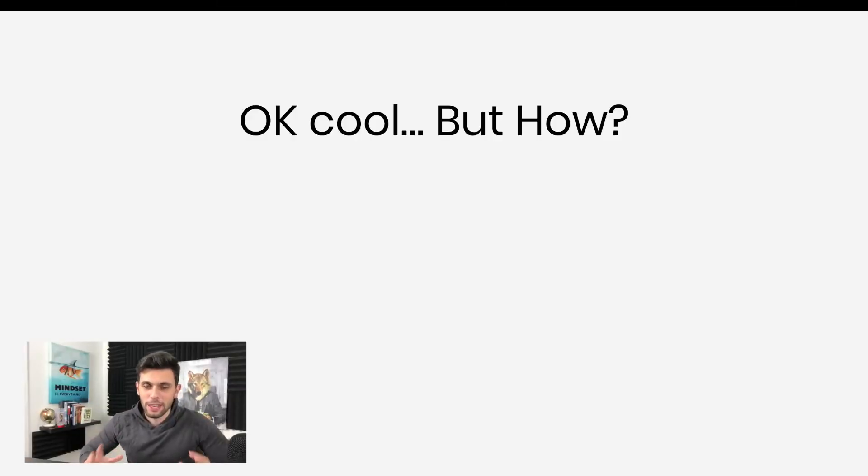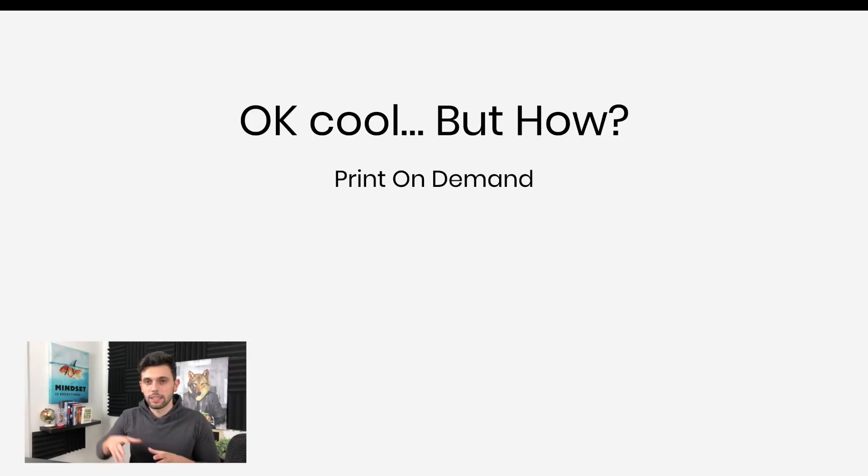You guys are probably thinking that's a pretty bold statement — to start on Amazon for less than a hundred dollars. Before you call bullshit, let me tell you exactly what I'm talking about. I'm not talking about regular Amazon. I'm talking about print on demand. If you guys don't know what print on demand is, basically it's selling a product without actually having any inventory. It's something that exists and doesn't exist until someone actually purchases it.